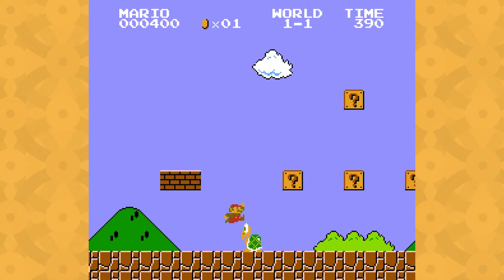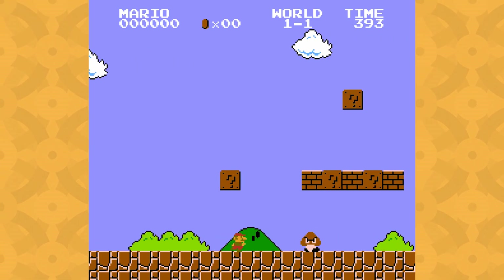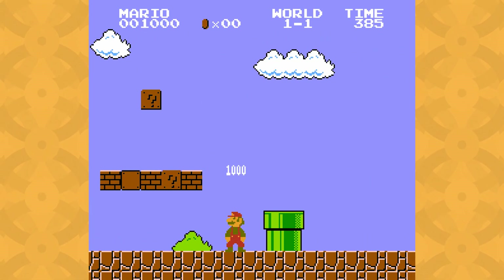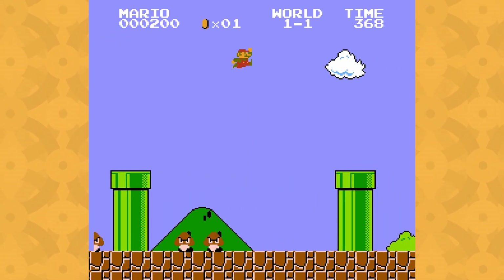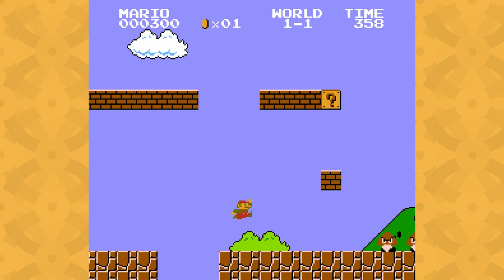Trying to move backward while decelerating causes Mario to skid and decelerate at a much higher rate. The change in physics gives you more control, and the skid sprite helps preserve the feeling of inertia — inertia that you can build up even faster by holding the B button to run. All this does is raise Mario's acceleration and maximum speed, but as we'll see, that has a huge impact on the gameplay.